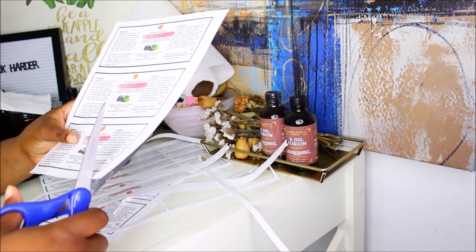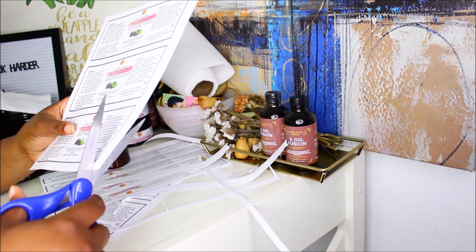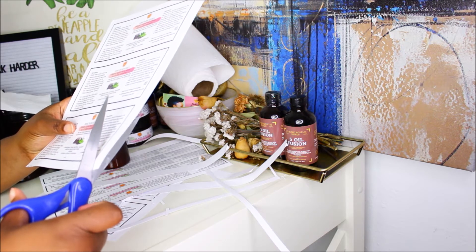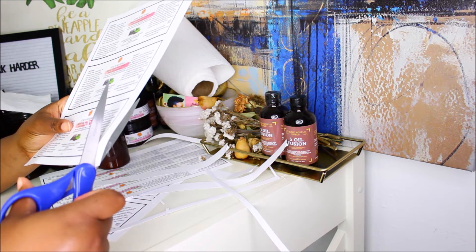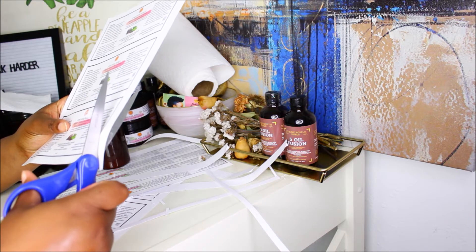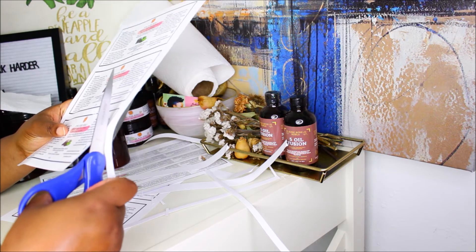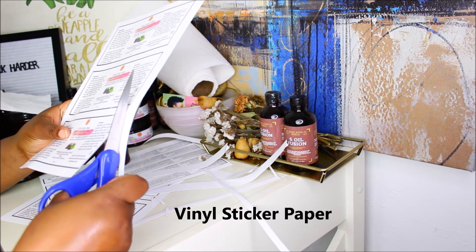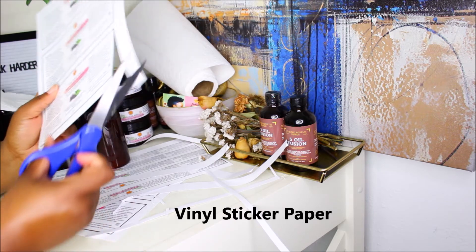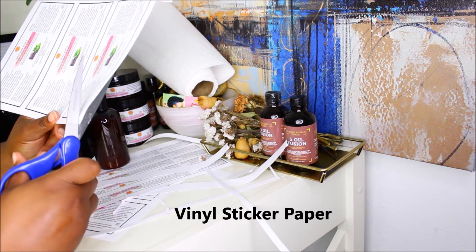I also did these on sticky paper — all my labels I do on sticky paper. It's literally the same paper they use to make stickers. I found it on Amazon and they are so nice — I love it. It's inexpensive.